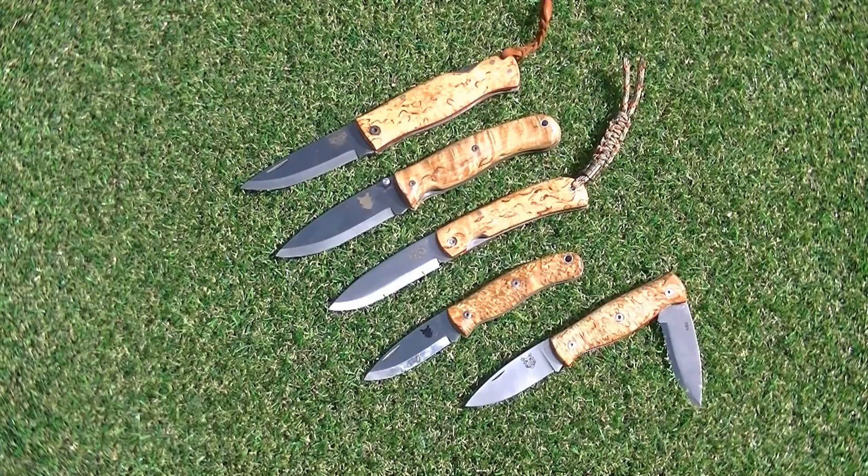I thought I'd just do a short video on the TBS range of folding knives available at the moment. There were two, there's now five and we've got them here all represented in curly birch, but there's all sorts of different handle varieties you can have for these. We think we've got a product that will suit almost anyone, whether it be a non-locking pocket knife or a full-size folding lock knife.